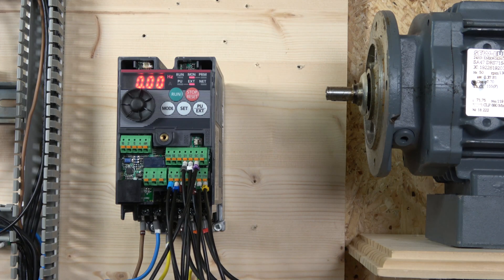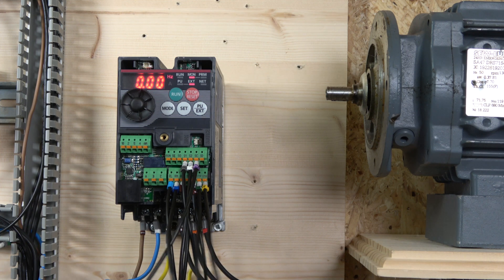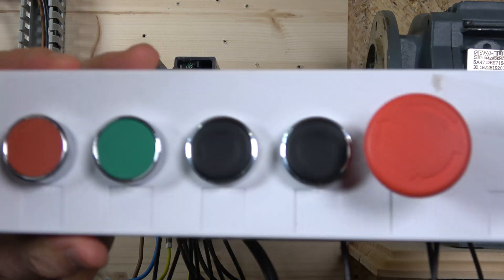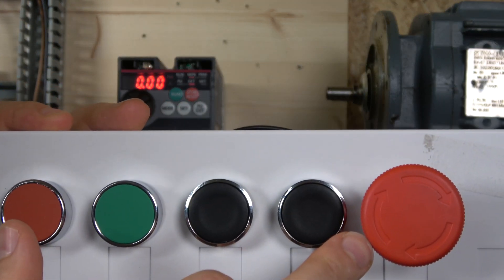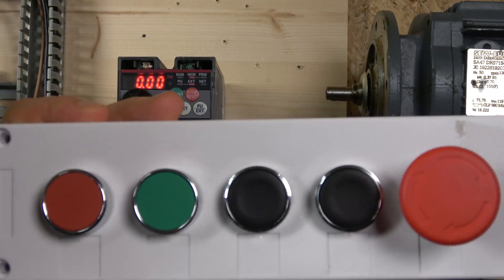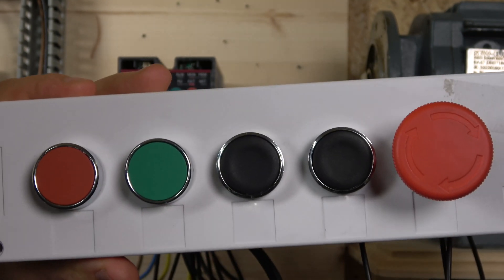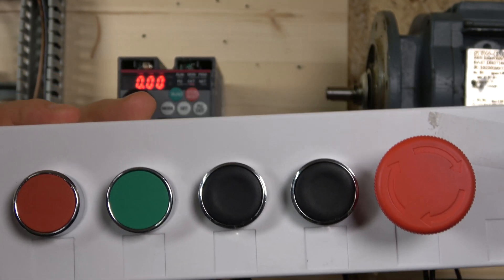All right, the wiring has been rearranged since our last videos, so let me quickly run through it. If you haven't watched the last video, check it out — that's where we covered three-wire and two-wire controls with the potentiometer. This setup is a little different. In here we have a station where our E-stop activates S1, which shuts down the drive, and then we have an up button, a down button, and a start/stop based on three-wire control.